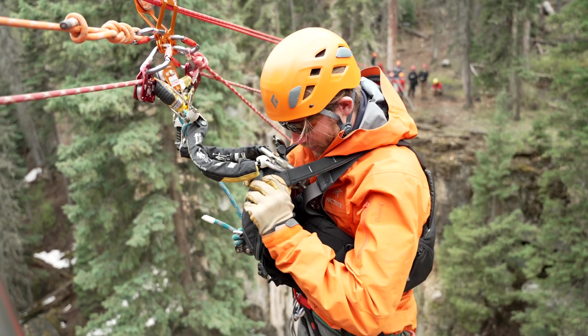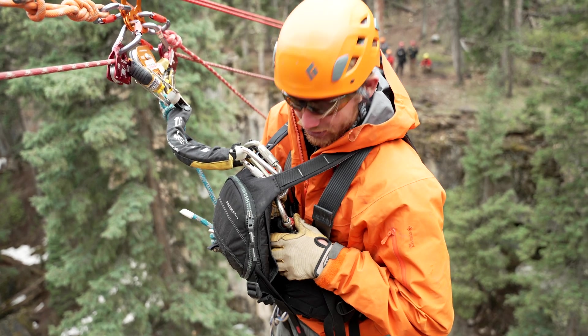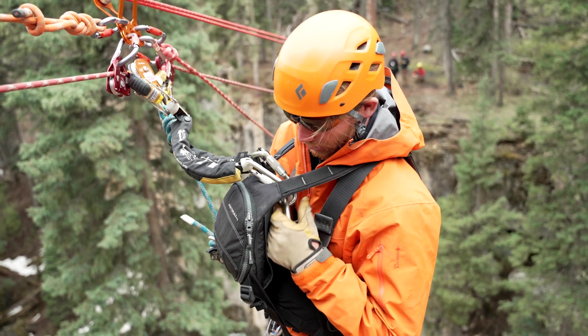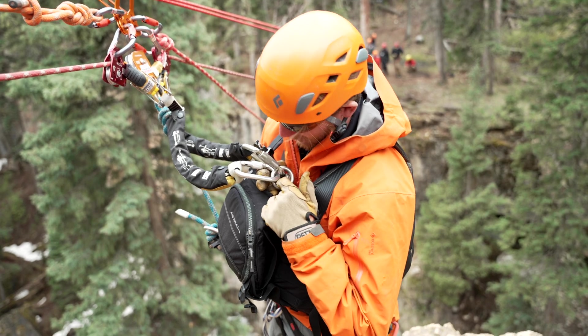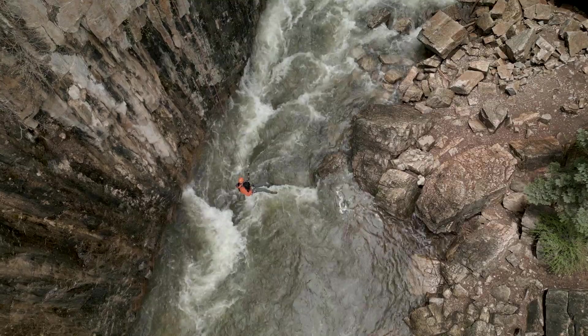I have some cord extended from my chest harness with a descent ring, and that's where the two ASAPs connect.